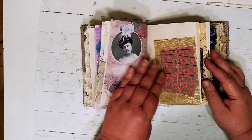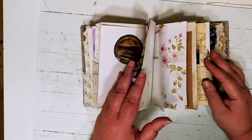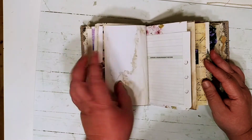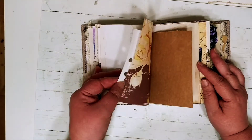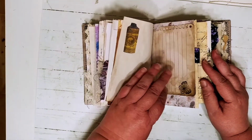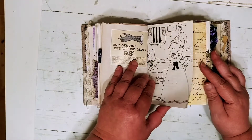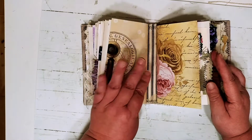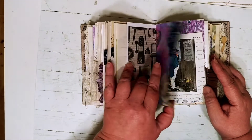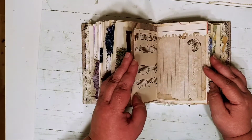Sometimes I'll do stamping and stenciling in my journals, and sometimes I won't, because these are really for new journalers. I want to make sure there's room for writing, and if they have stamps or they want to paint, I try to leave room for them. That's one reason why I might not take photos of all my journal pages — they really are more naked journals than anything else. I might have some ephemera or some things in them for inspiration, but I tend to do it pretty lightly for those reasons.